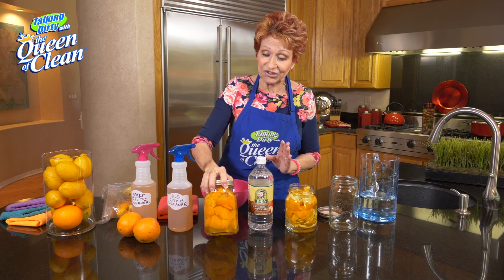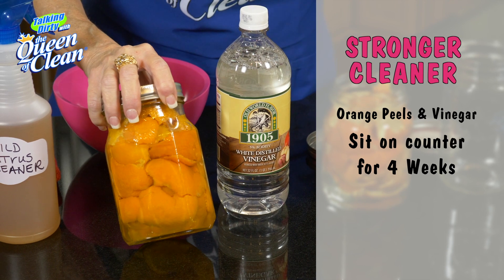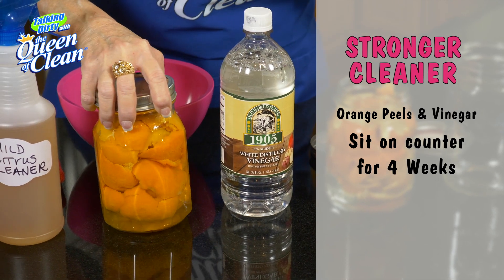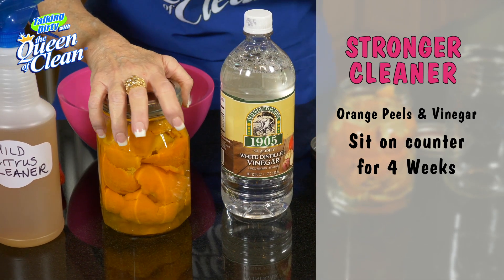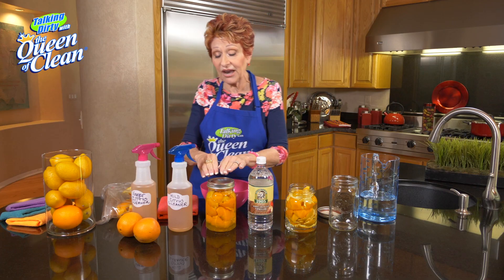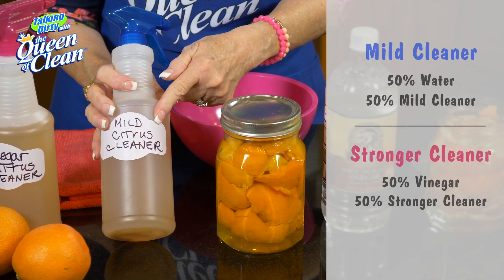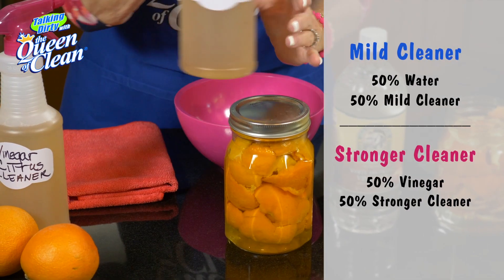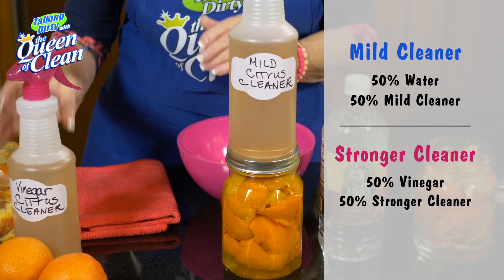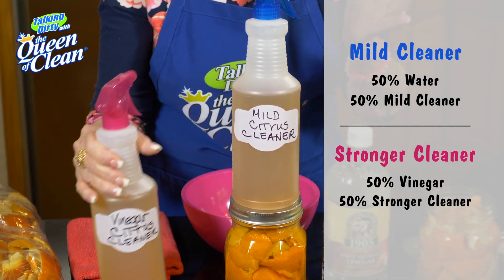You're gonna take your jar, which is gonna look like this, and sit it on the counter for about four weeks. It's gonna marinate all of that wonderful luscious orange oil — it's gonna seep out. Then we're gonna take half of the solution, pour it into our spray bottle, and fill the other half up with water for the mild cleaner, or with vinegar for the stronger cleaner.